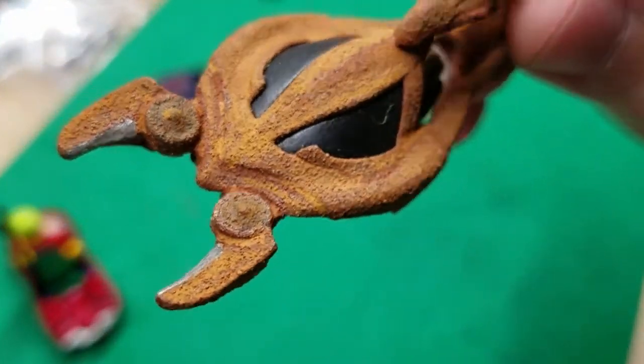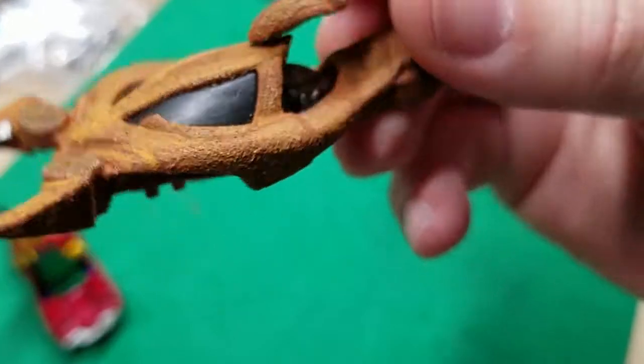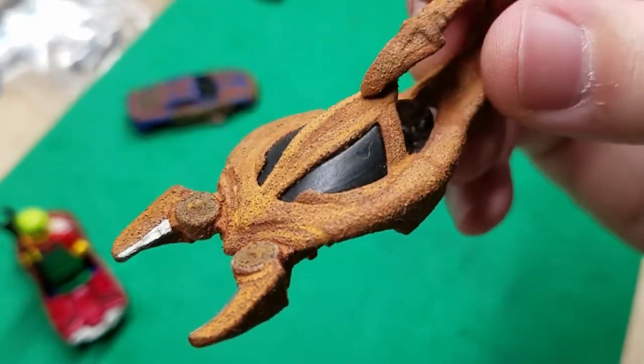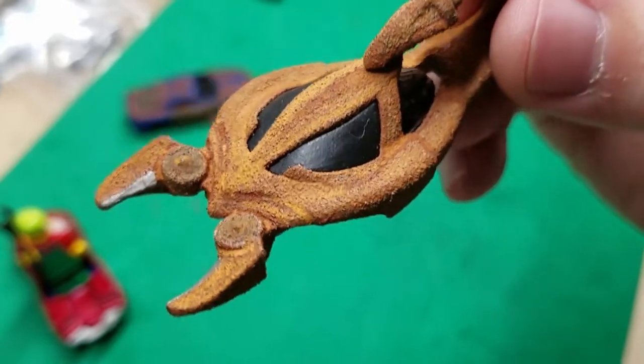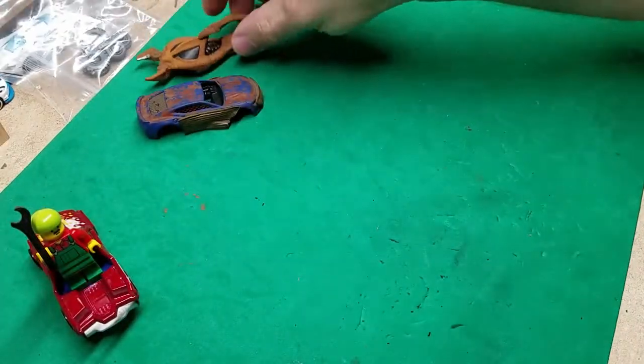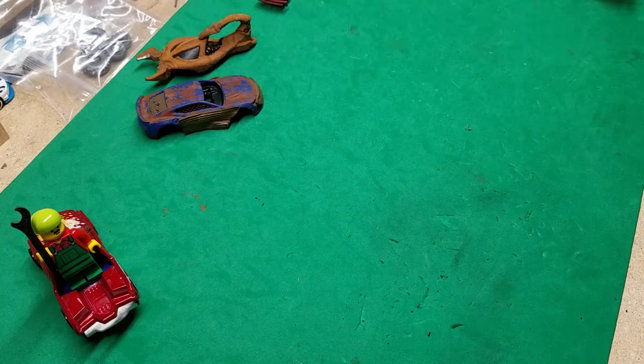Check that out — that's a plastic body, and who knew plastic could rust like that? All right, let's get to it. What do we need to create our rust texture?